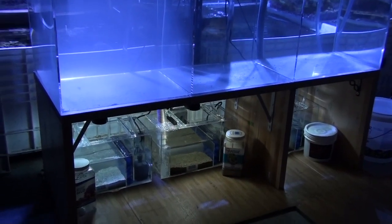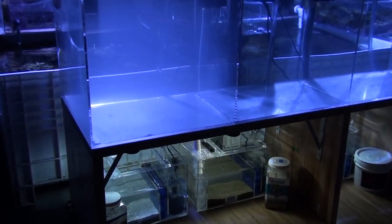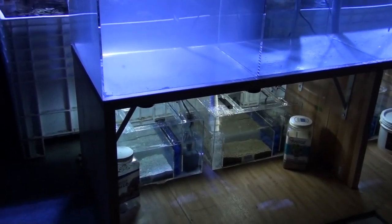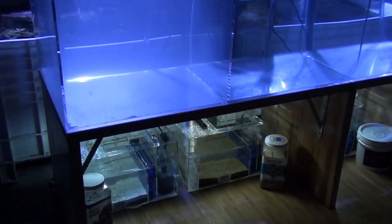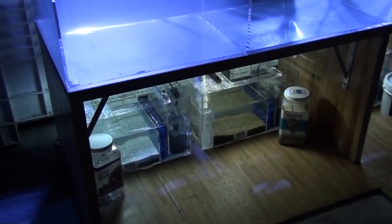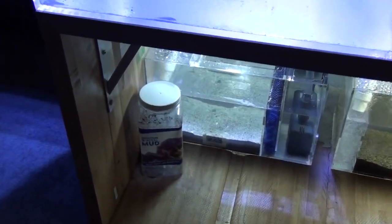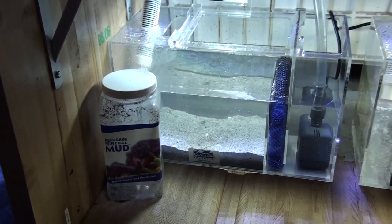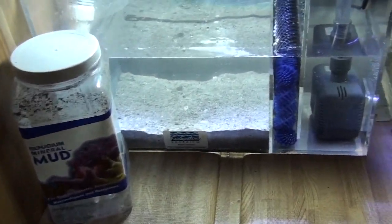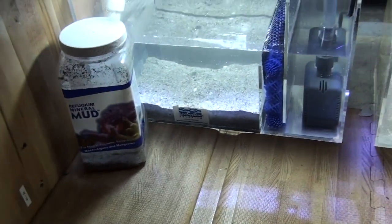The muds are in. And as you can see, on the Mineral Mud side the water is a little cloudy after we set up and turned the pump on. On the eco side with Miracle Mud it is crystal clear. We used the same amount — 10 pounds — and we have a little left over in each jar. Basically it looks just like a nice sand.